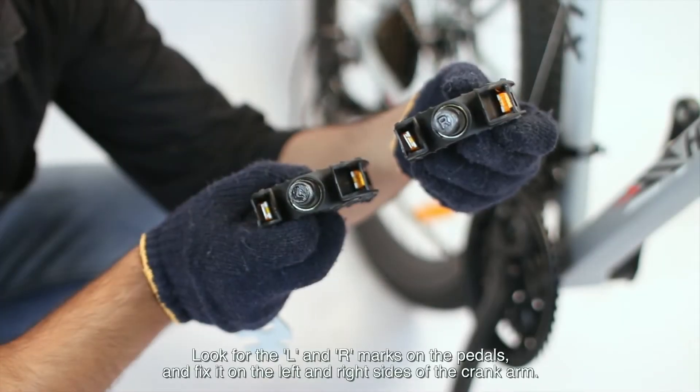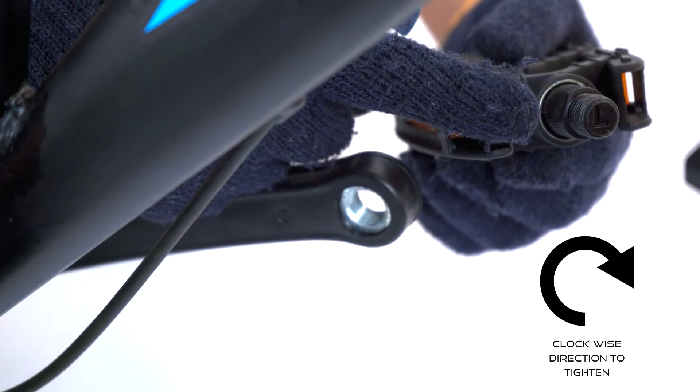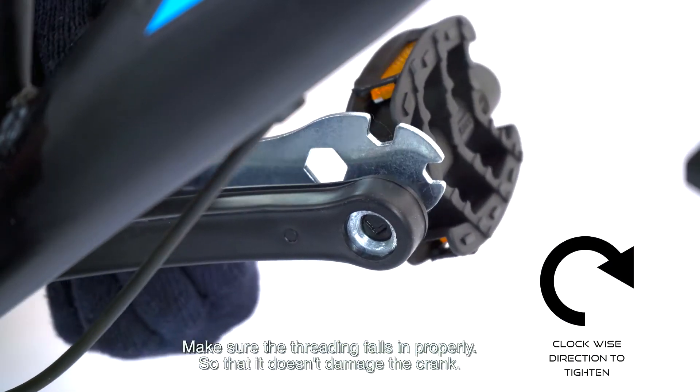Look for the L and R marks on the pedals and fix them on the left and right sides of the crank arm. Make sure the threading falls in properly so that it doesn't damage the crank.